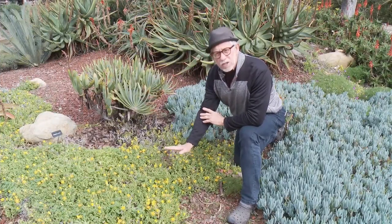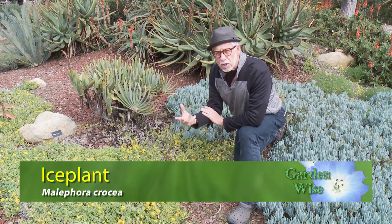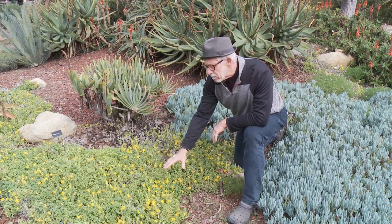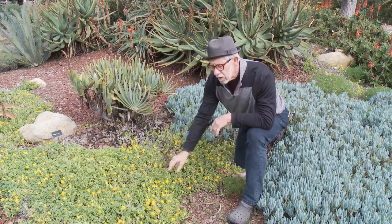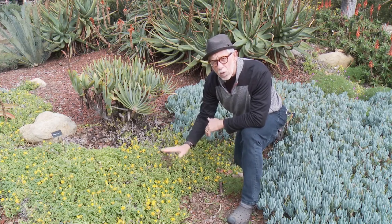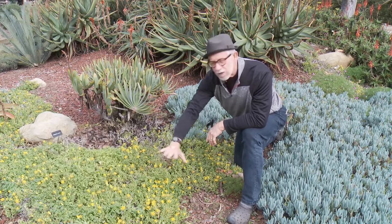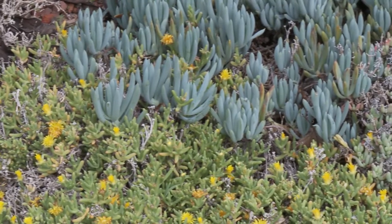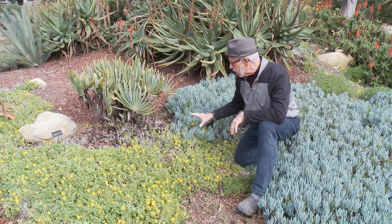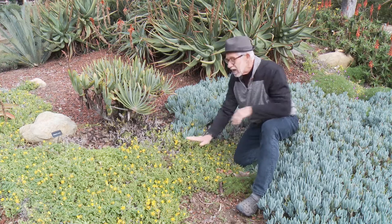Staying with the ground covers — this is one of many forms of ice plant. Ice plant can come in a range of colors from deep purples to bright reds to lavender pink. This one, Malephora crocea, is this bright yellow color, amplified by the light colored foliage. What I love about this ice plant is that it's a winter flower — when the rest of your garden is not putting on much of a show, you get these bright cheery colors on a cold winter day. It just happens to be growing next to our blue chalk fingers, and this is another great example of how the gray-blue foliage and the green work well together and create a really bright contrast, even without flowering.